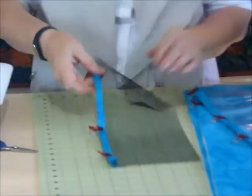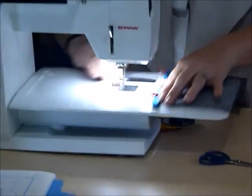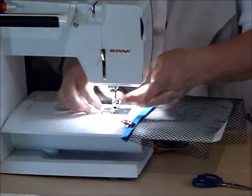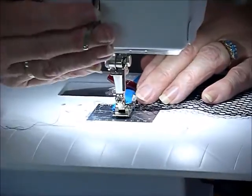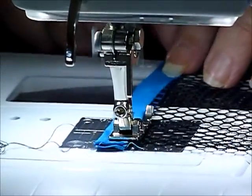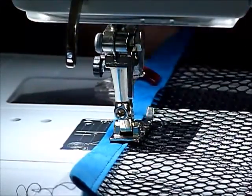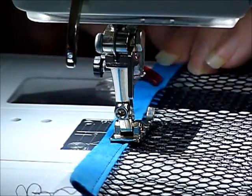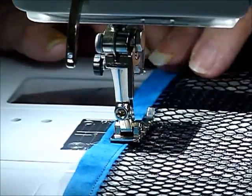I'll stitch on the mesh one first. I'm just going to stitch fairly close to this folded edge that's down on the mesh, and I'll just quickly fix my foot — had the wrong foot on. Just want a regular, maybe a quarter inch foot which is pretty good. I'm just going to stitch along that fold, close to that fold, and it should take in the back at the same time so it's a nice round edge. I'm just going to do one line of stitching — there will be more appearing because when we attach it to the zipper we'll be doing some more stitching lines then. Just make sure the mesh stays inside nicely — it's a little bit floppy.